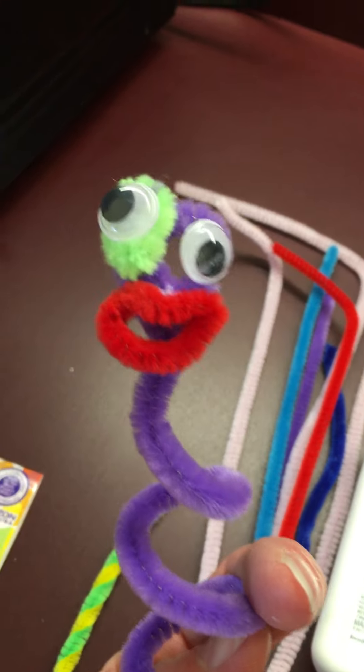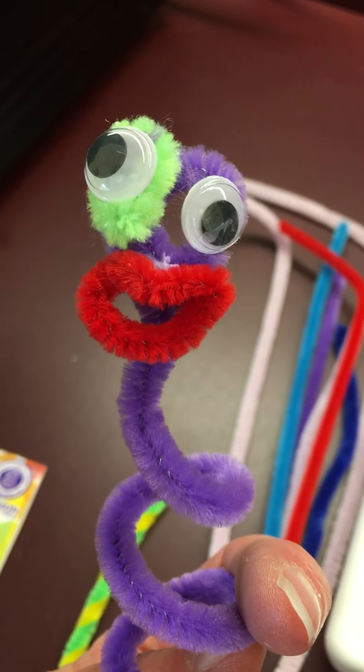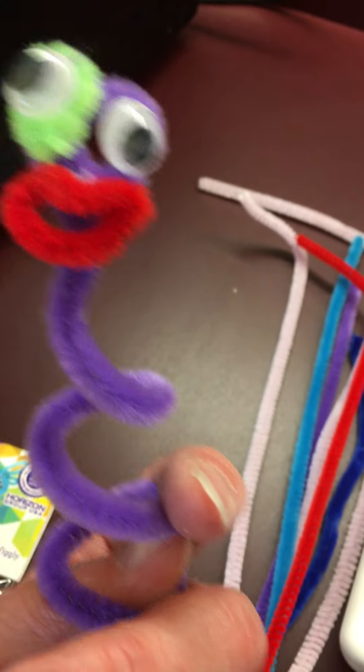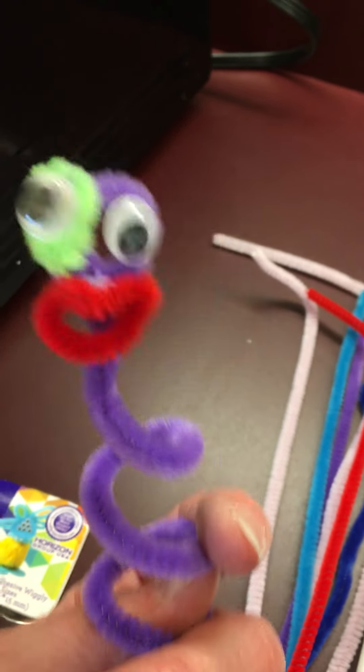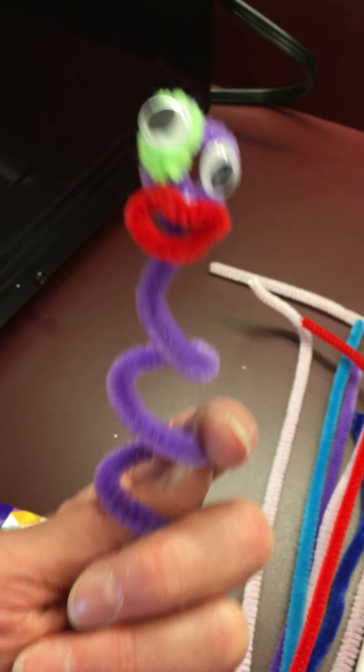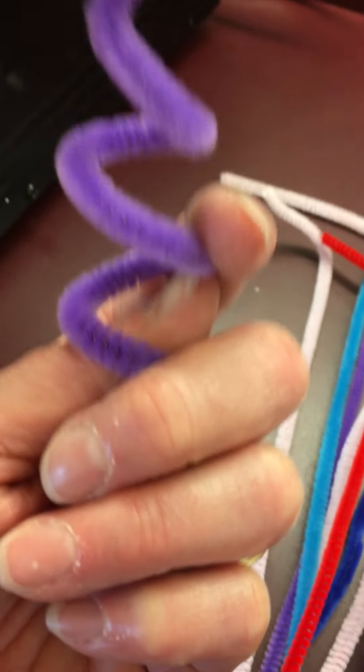Then I just glued extra colors and some googly eyes — actually they are self-adhesive — and a smile, and you have a new puppet! It's a bouncy puppet too. You could put wings on these puppets, you could put hair on these puppets, and you could tell stories with these puppets. Have fun, see you later!